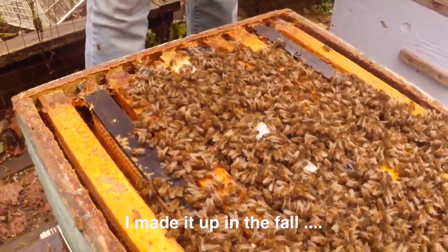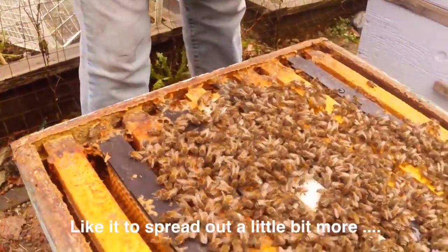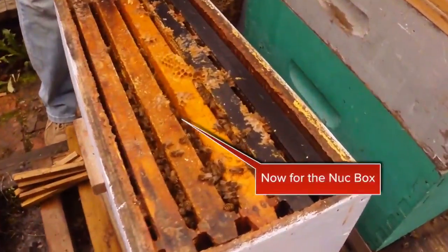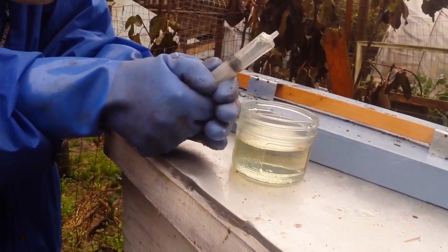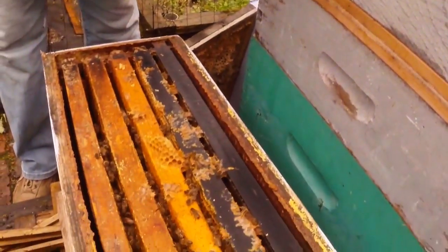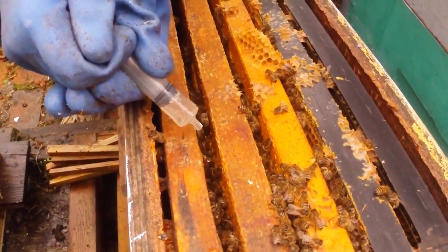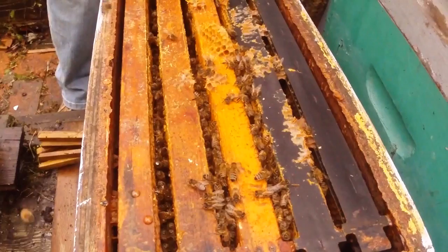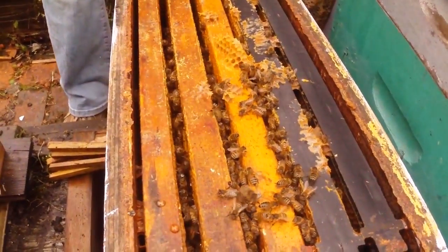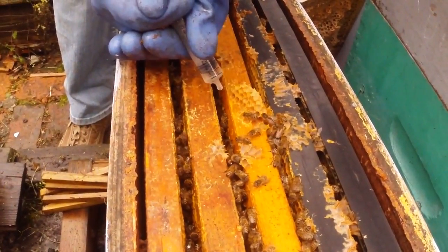I made it up in the fall, and it is supposed to be quite thick, but I think it's a little thicker than I would like it, because I'd like it to spread out a little bit more. We don't see any bees here, so we don't need to do it there, but here we do. So we'll just do a partial one here.